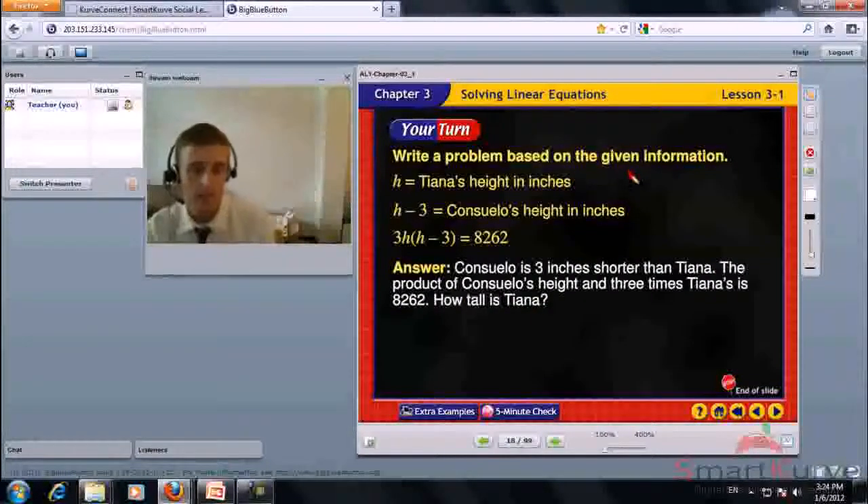Write a problem based on the given information. H equals Tiana's height in inches; 3H minus 3 equals Consuelo's height in inches; 3H minus 3 equals 8,262. Consuelo is 3 inches shorter than Tiana. The product of Consuelo's height and 3 times Tiana's is 8,262. How tall is Tiana?